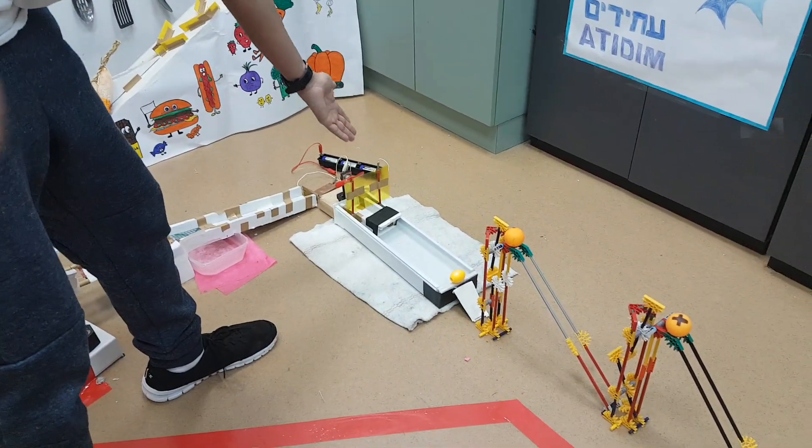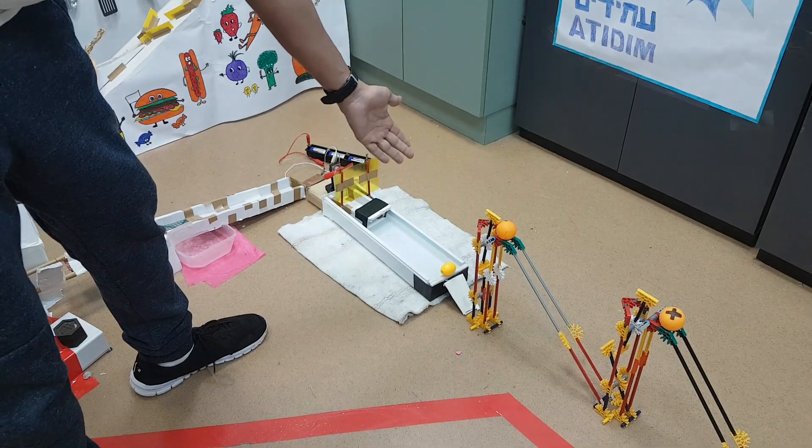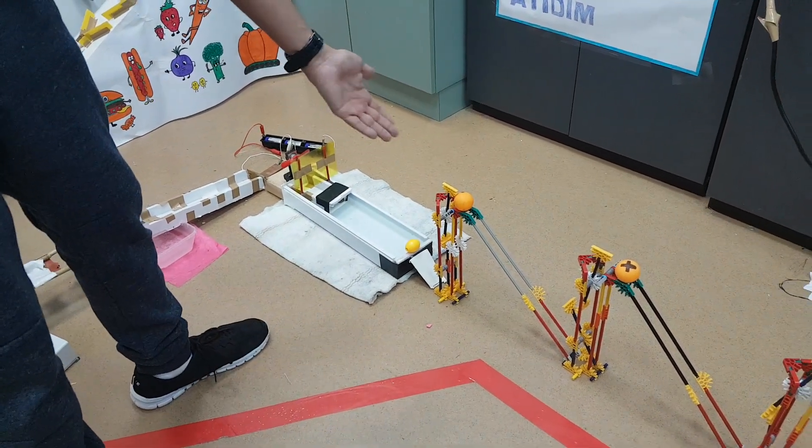The fan moves a boat in a bowl of water. The boat hits a ball that starts rolling. The ball moves down an incline.